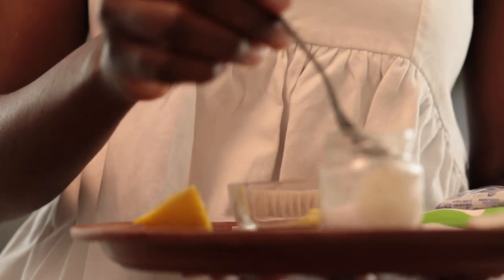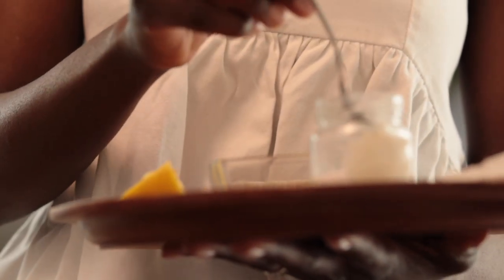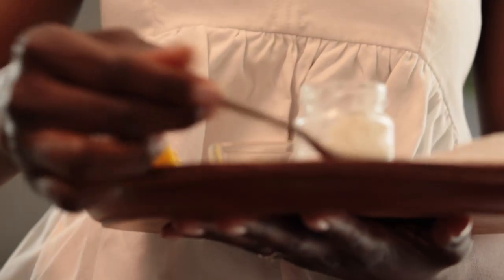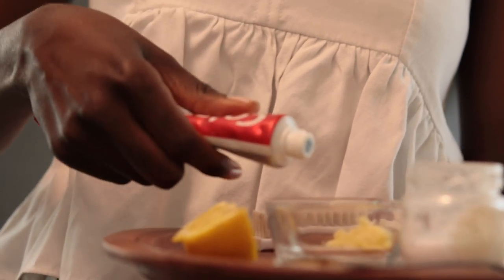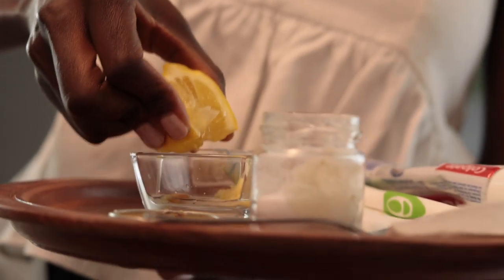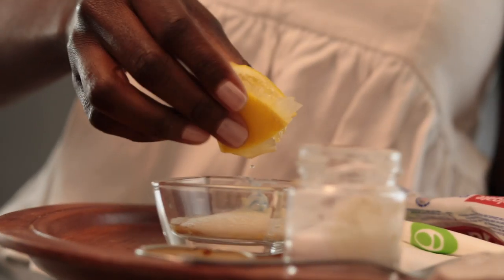I'm going to take about a quarter of a teaspoon of baking soda, then add some ginger — a bit more, because I want my teeth clean by the end of this! Then I'm adding a normal amount of toothpaste, the amount you'd usually use when brushing your teeth. And then of course we add the lemon juice — it fizzes up because of the baking soda.